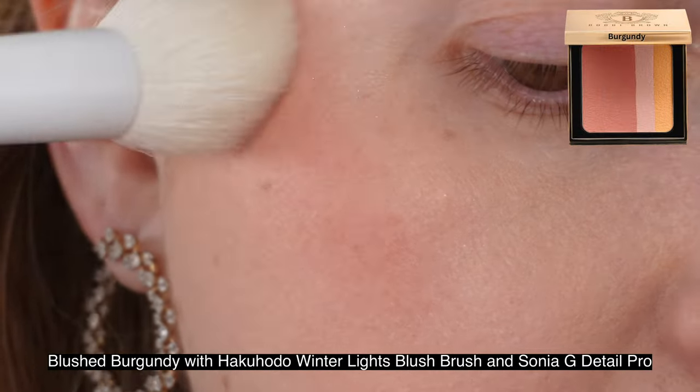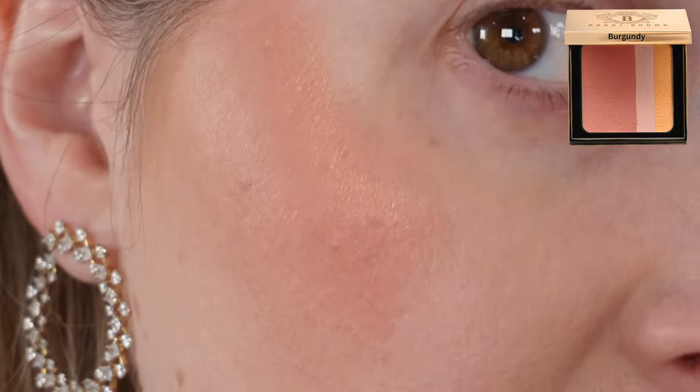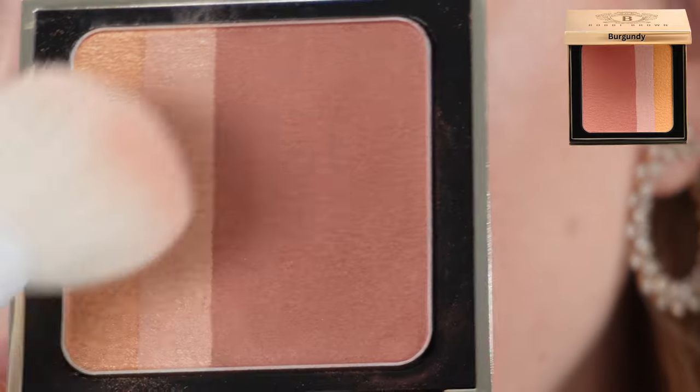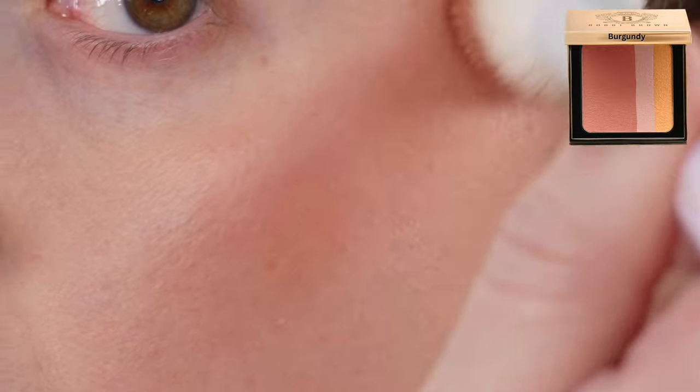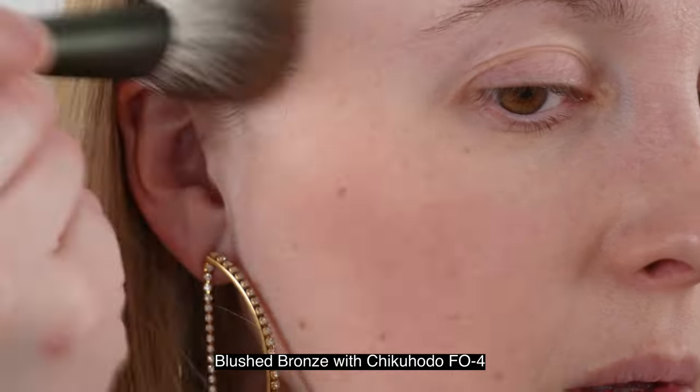They're part of the Luxe line but again they are limited edition so they won't be sticking around. They had different names before but the colors look the same, and this time they're called the Brightening Blush. We have 6.6 grams of product in each, they're made in Japan, and there is no estimated shelf life anywhere on the box or the product. The compact is magnetic, gold like traditional Bobbi Brown Luxe packaging, with a mirror inside. There's no room for a brush or applicator, which I actually prefer.